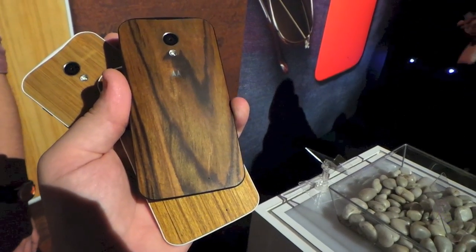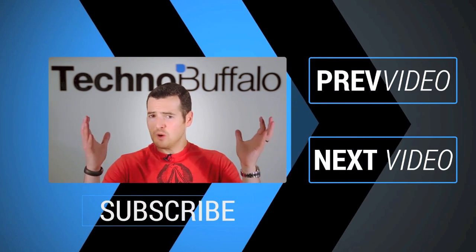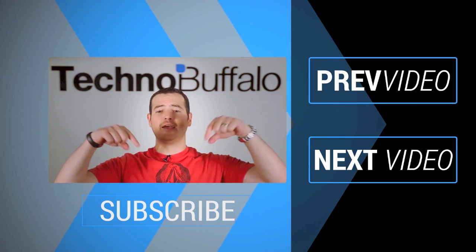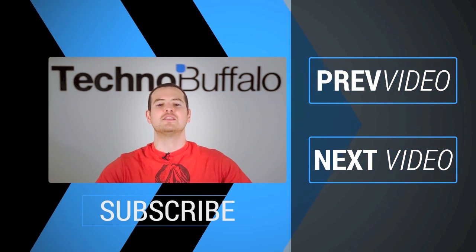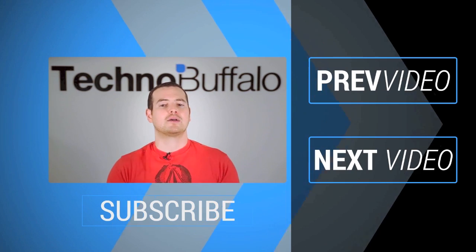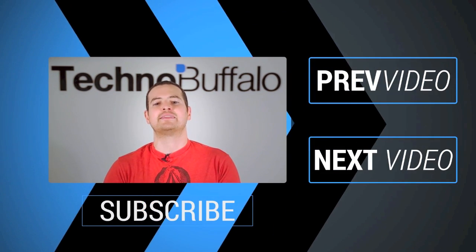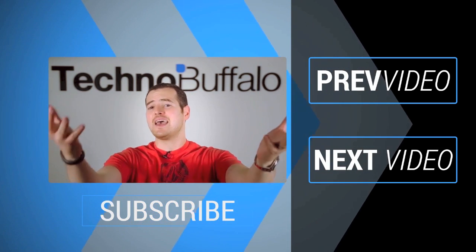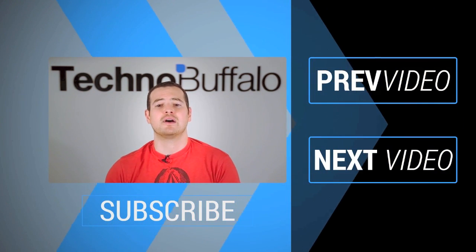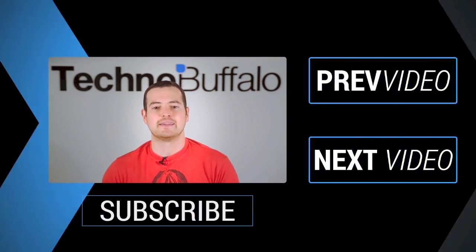This is Todd Hazleton with TechnoBuffalo. John here — thank you for watching the video. If you enjoyed it, click on the subscribe button to get tons more tech videos from TechnoBuffalo. We've got awesome unboxings, comparisons, reviews, recaps, and everything else you can think of in the tech world right here on the channel. Join the herd today. If you want to check out some more content, just click right over this way to see some other recent videos. See you guys next time.